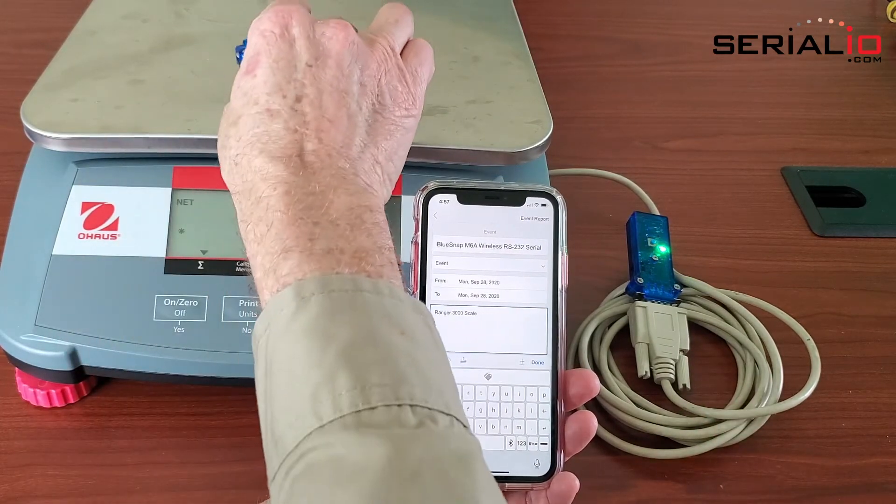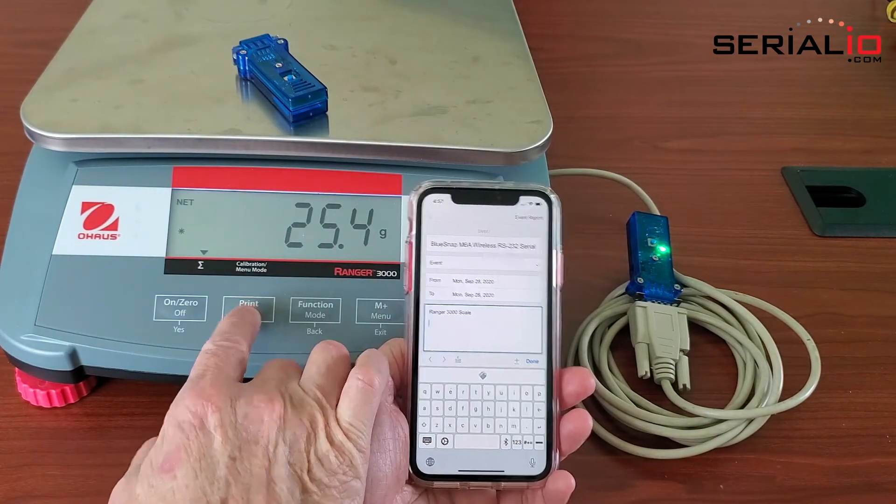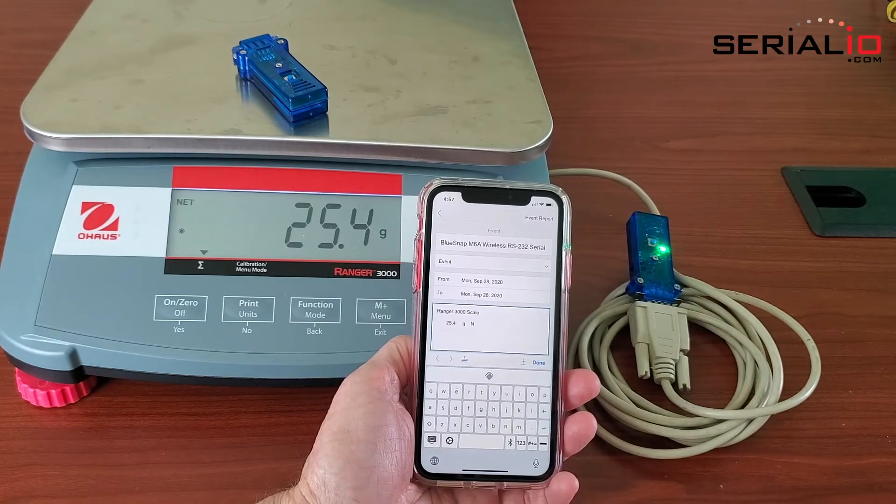We will put the item on the scale and press the print button, and then the weight gets posted to the application that has keyboard focus on the iPhone.